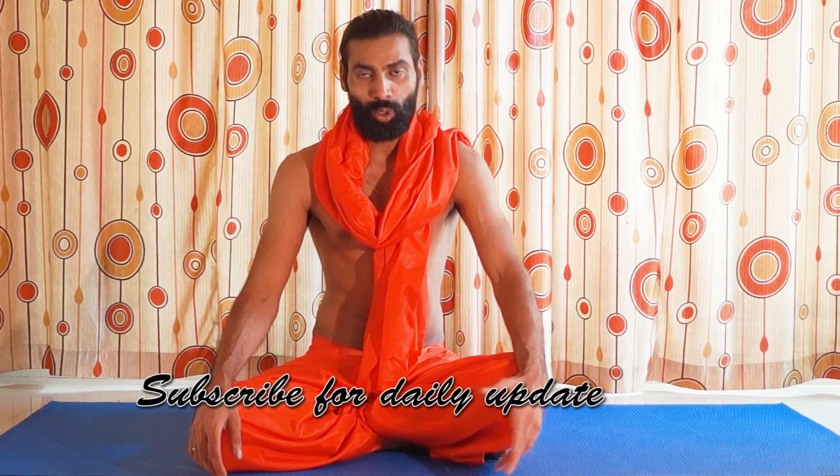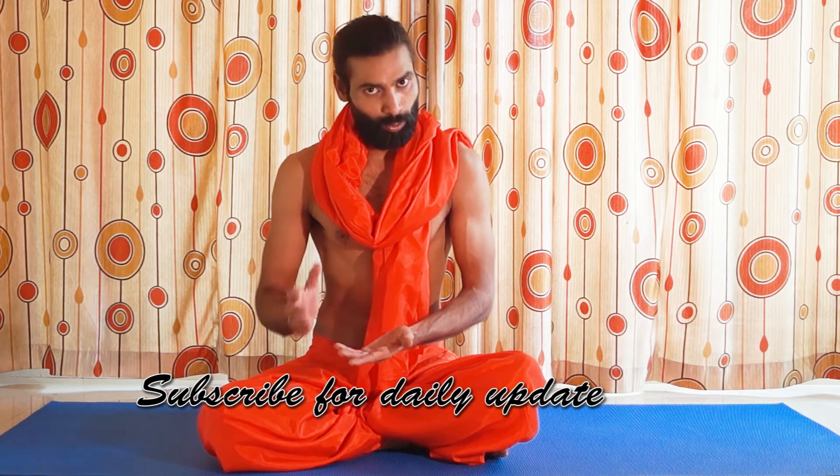Hello guys and welcome to our channel, Indian Yoga with Krishna. I am your yoga guru Krishna. Today we are learning a new pranayama called Sihasana — it's a lion pose.